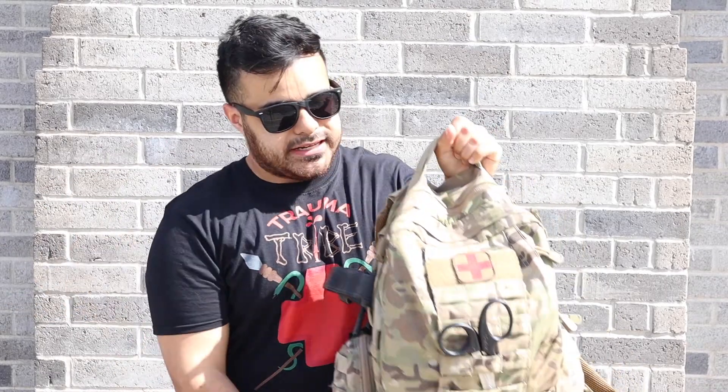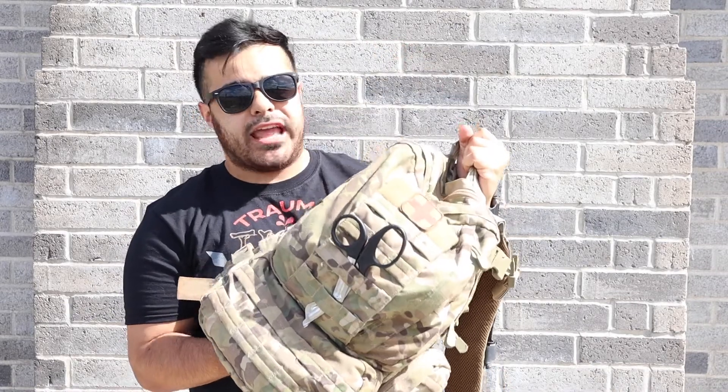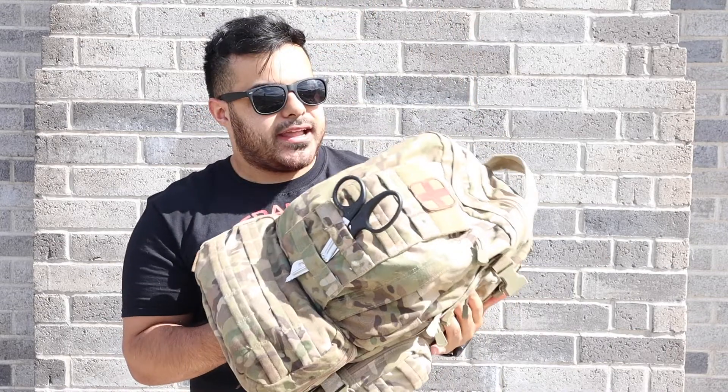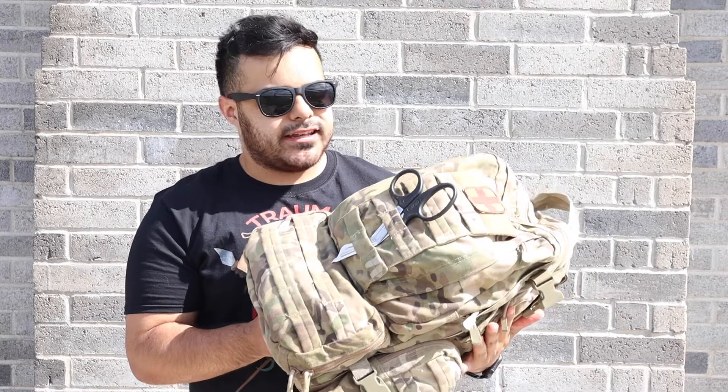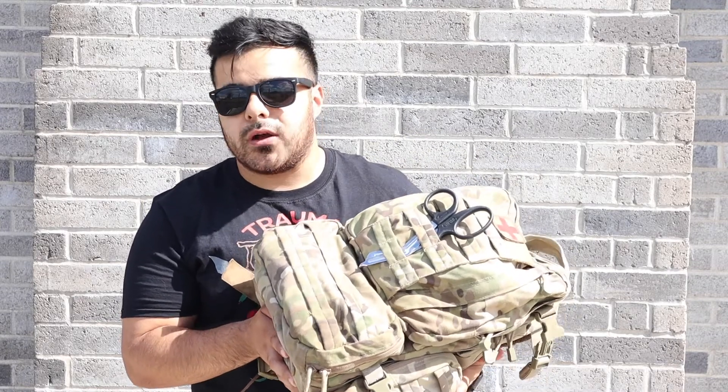What is up Trauma Tribe? Today is another video. I'm Ben Allen for those of you that are new, and today is going to be another 68 Whiskey related video. We're going to be doing a 'what's in my aid bag' video. Just a little caveat: this isn't like an army-issue aid bag. I bought this one myself. I don't even think it's really an aid bag per se — it's just like a regular small assault bag, but it's so modular.